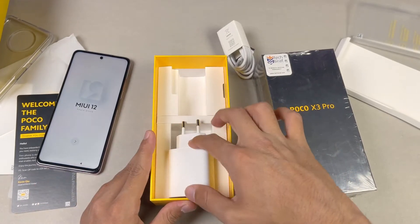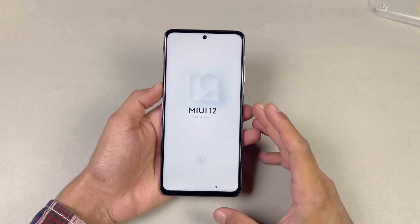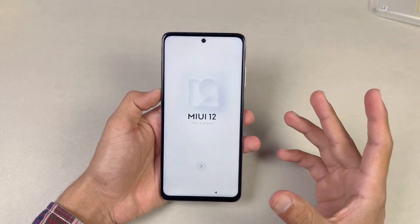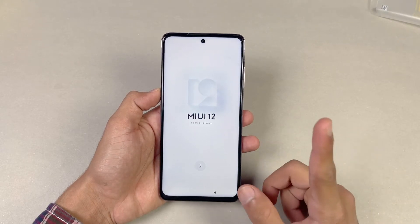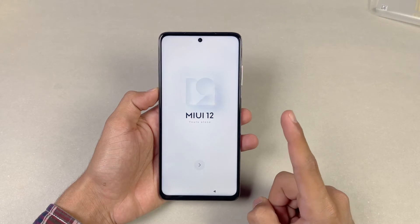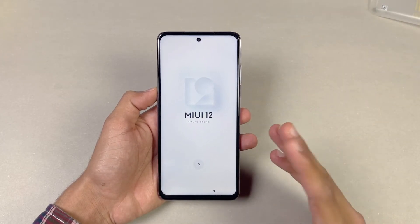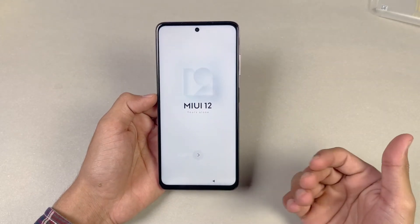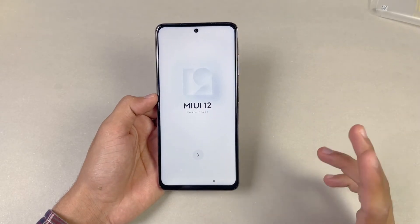Here is the Poco X3 Pro. On the front we have a 6.67-inch Full HD IPS LCD display with 120Hz refresh rate — that's a really good thing. One notable improvement over the previous Poco X3 is that the Snapdragon 732G caused a lot of UI lag, while this Snapdragon 860 processor should keep everything smooth and running at 120Hz with no lags.